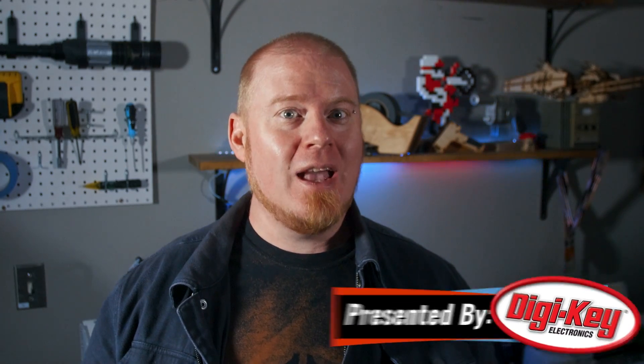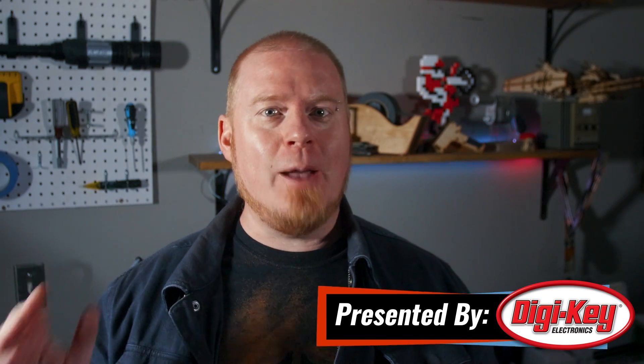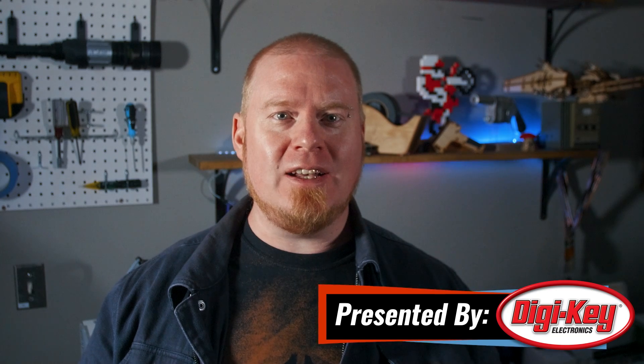Hello everyone and welcome back to Maker Update. I'm Tyler Weingarner. I hope you're all doing well and staying cozy. Hopefully you've got some fun projects to tackle for the winter. I've been busy with the rest of the team getting all the last minute stuff ready for Maker Faire Rochester that's coming up this weekend. If you're in the area, come check it out. But if you're not, we've still got a great show for you. So let's check out the project of the week.